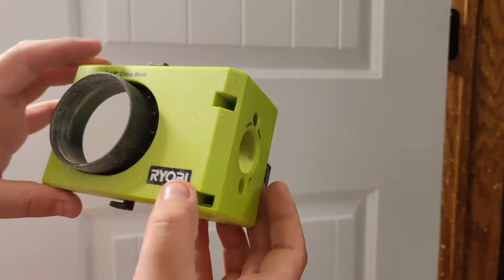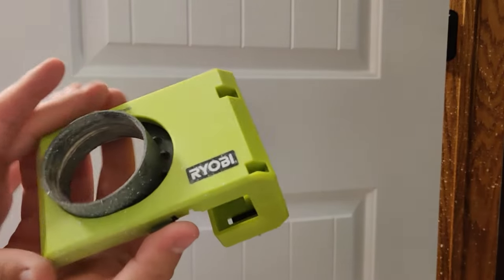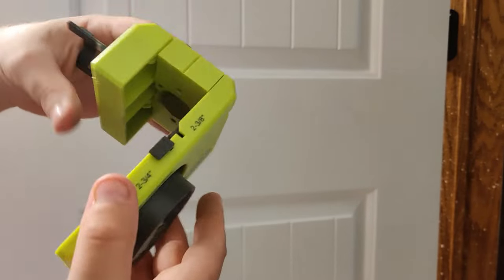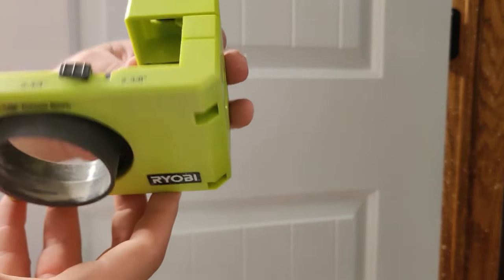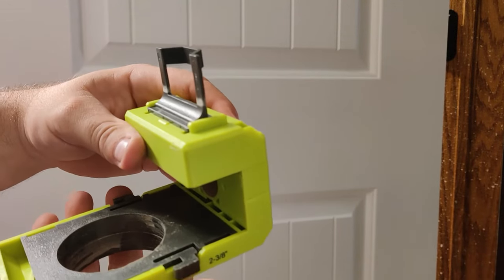There are really only a couple of adjustments you can make on this thing. One is the location for your hole or your handle, and you can adjust that to either two and three-eighths or two and three-quarters. All you do is push on that and adjust it back.